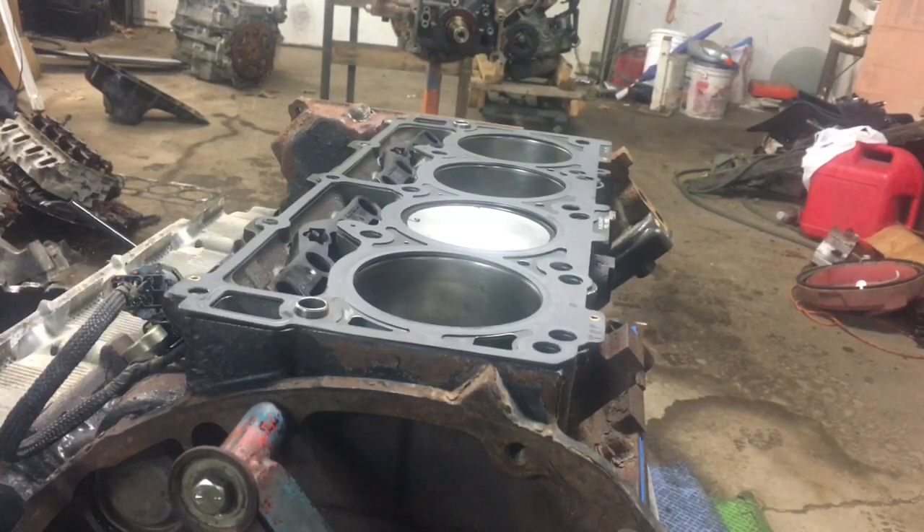So in this situation, we're going by one of my mottos, which is don't just repair it, don't just replace it, repair it. We're building a newly used, rebuilt 5.7 Hemi out of, I think, a 2008 Dodge Ram.